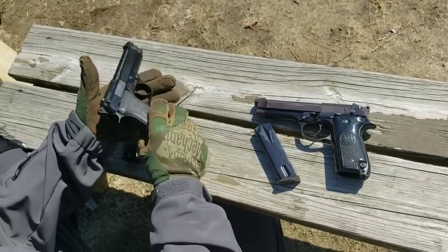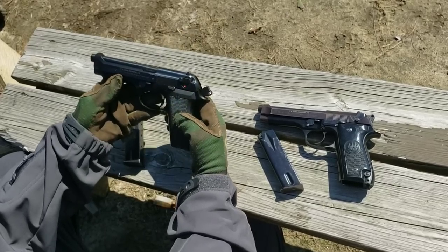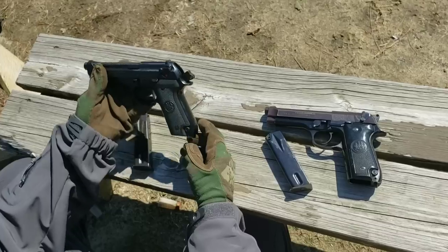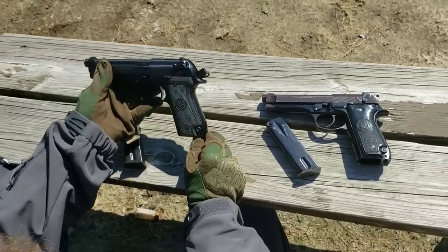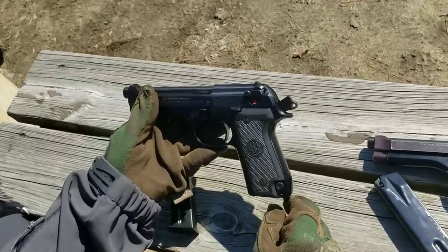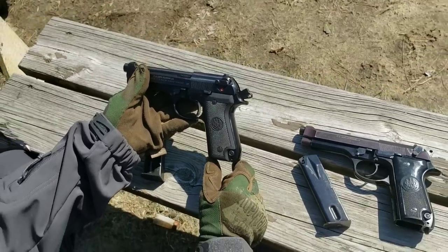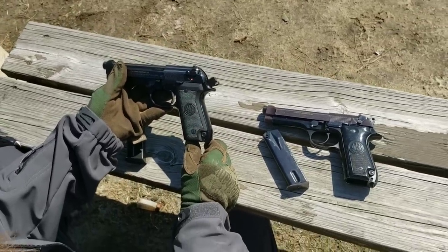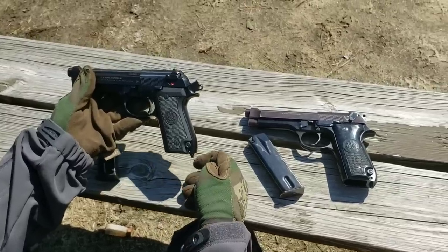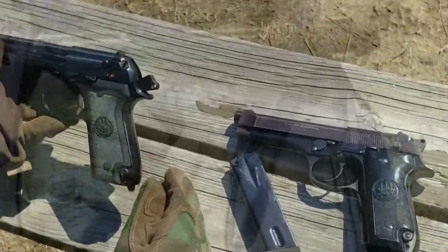These guns are just really cool overall, great condition. We're looking to take these down to the range and run them a little bit so you guys can see what they're all about. Come check us out on Facebook and Instagram, check our website out at AtlanticFirearms.com. Any inquiries, send to sales at AtlanticFirearms.com. We've been happy with these so far and happy with the input we've been getting from you guys regarding all the different offerings on the website, so keep it coming.